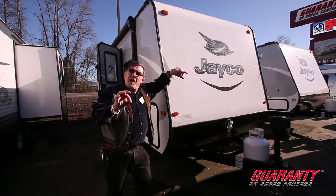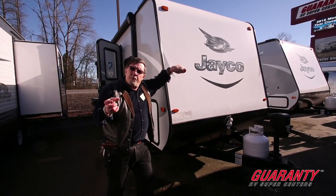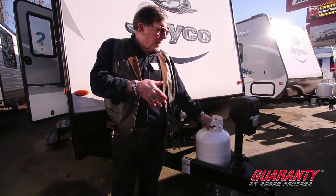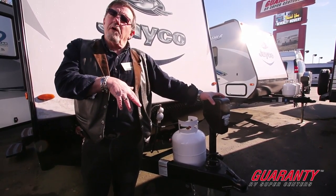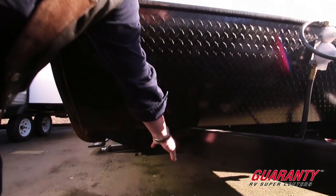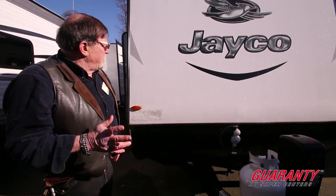This is the Jayco Jay Feather, featuring light block foam insulation, inch and three-quarter. You'll notice it's a small trailer so you don't need a big propane tank — we give you a five-gallon tank, we fill it up. We give you an electric jack so you can raise and lower your trailer. The A-frame is built into the frame — notice how it's cut into the frame, not welded underneath.